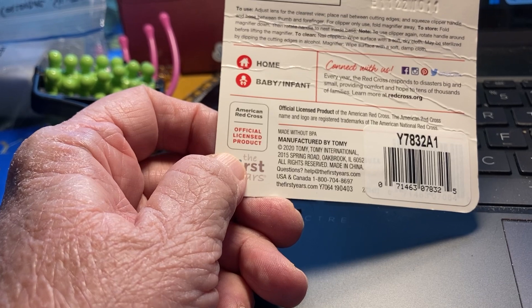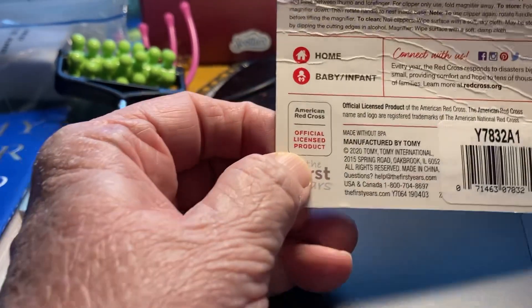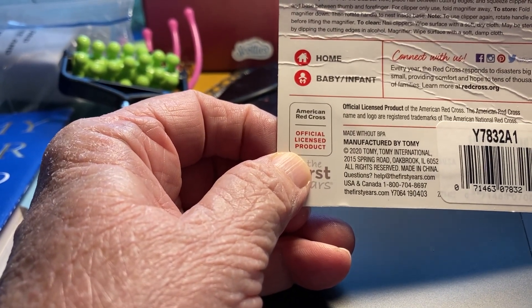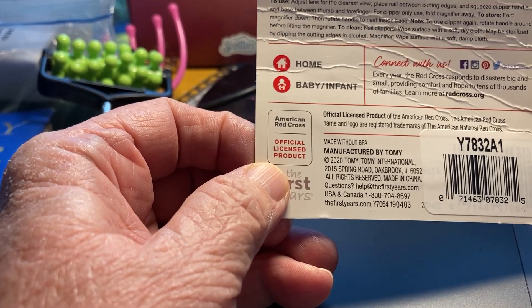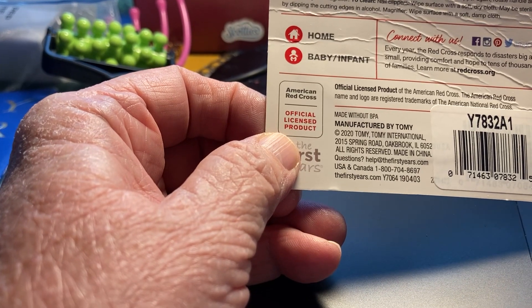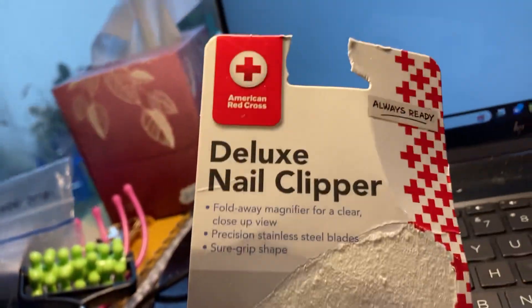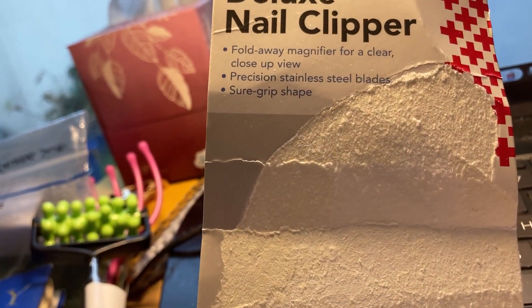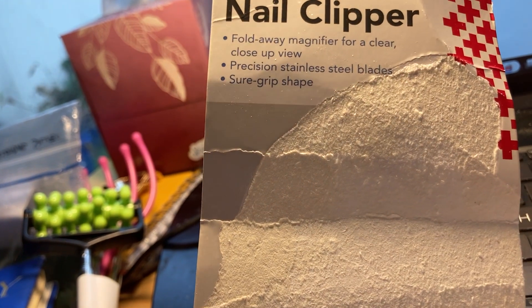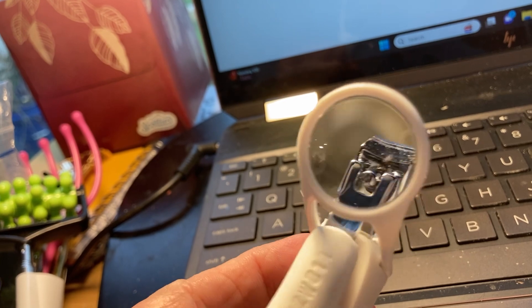I did find it — it says made in China right in the center here. It also says USA and Canada, 800, thefirstyears.com. The front of the package says fold-away magnifier for a clear close-up view, precision stainless steel blades, sure grip shape, always ready — all with the American Red Cross logo.